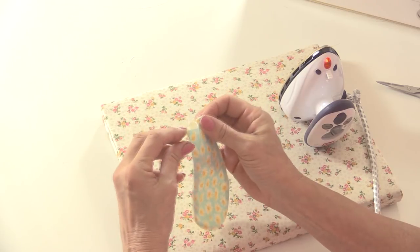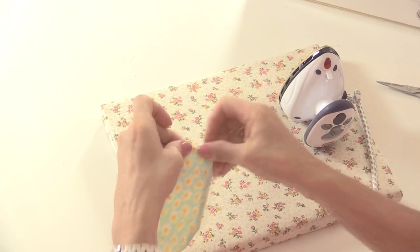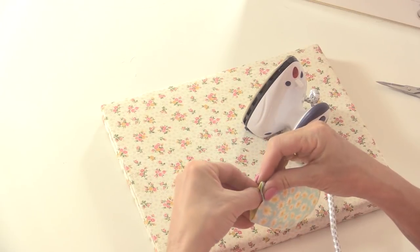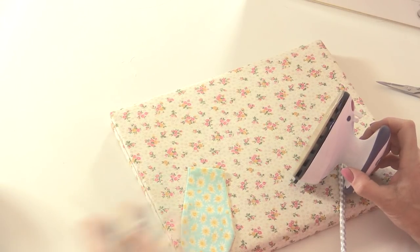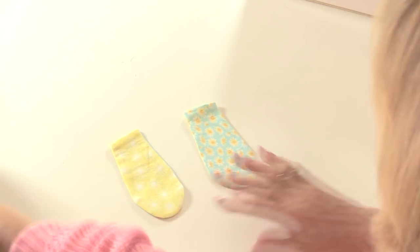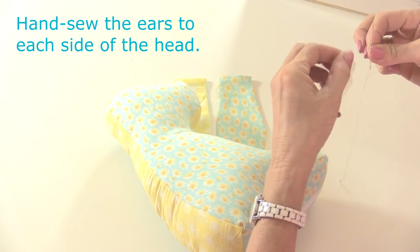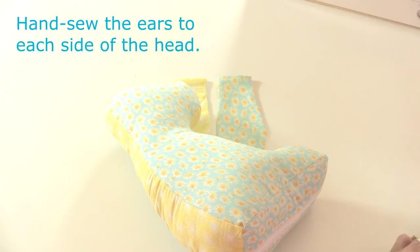I'm folding in the edges of the top of the fabric by about a quarter of an inch or so - doesn't have to be exact, just to make that neat. Then we'll give that one a press as well. I've already made the other ear so both ears are finished now. Right, now these are going to be hand sewn onto the side of the head, so I'll take my needle and thread. You do have the position markings on your pattern so you can transfer those if you wish.